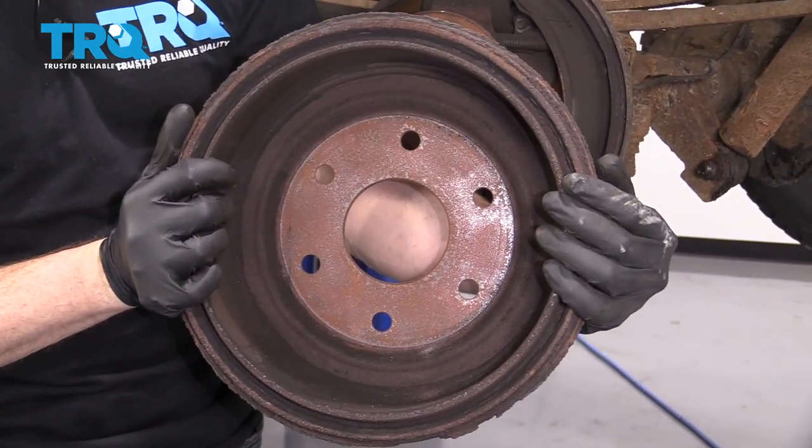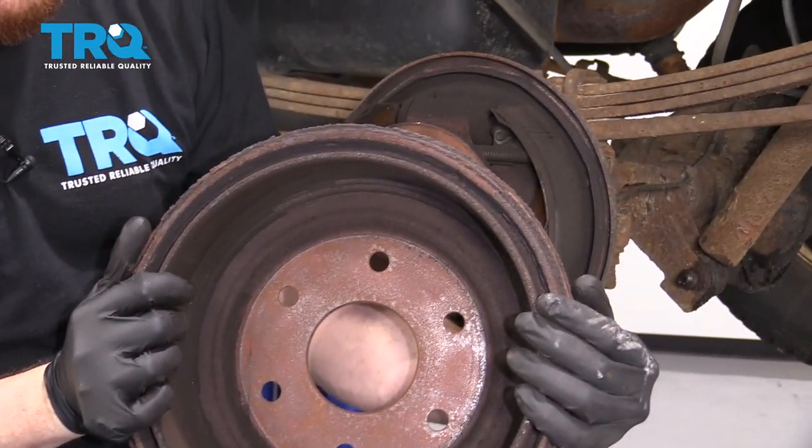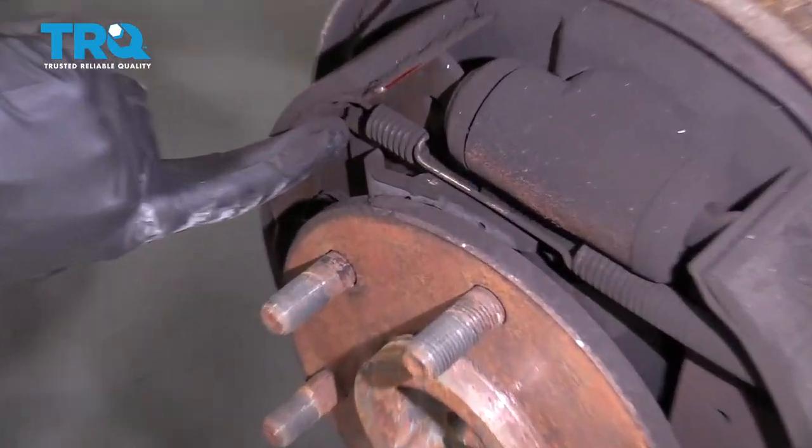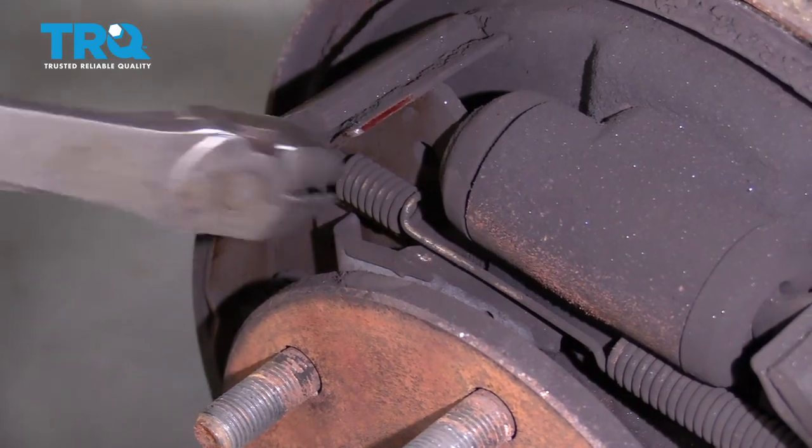Take a peek and make sure you dispose of that brake dust properly. The next thing we're going to do is grab onto this spring right here and draw it towards the shoe to get it out of the mounting area.